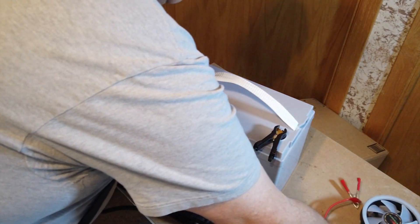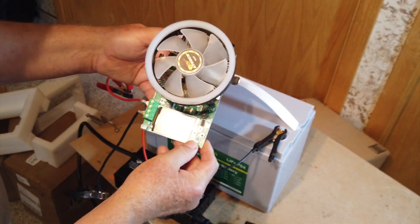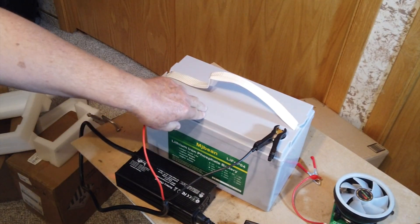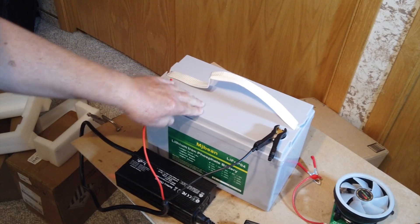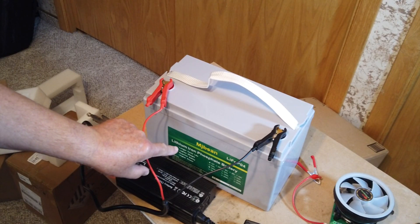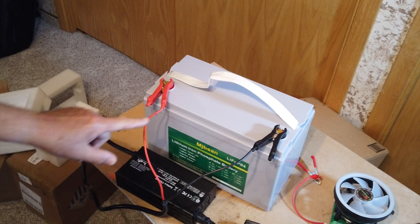After it's fully charged, we're going to do a capacity test with this little unit right here — it's quite accurate — and we're going to see if it produces 100 amp hours as it claims. This was $159 plus tax, came to about $168, and it does have free shipping. I would pronounce the brand MIBSON, but I'm going to call it MJBSAN in case there's a different pronunciation.